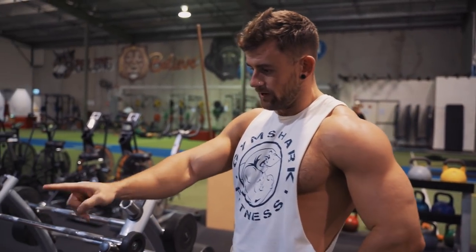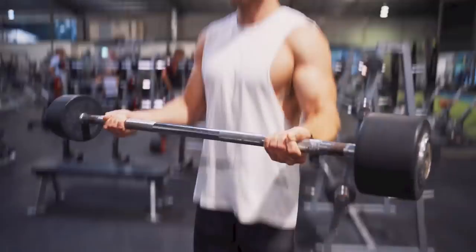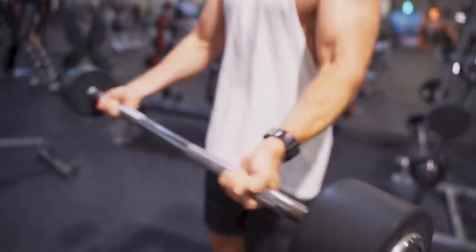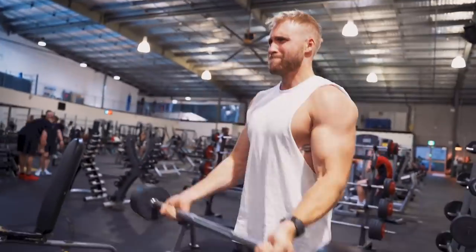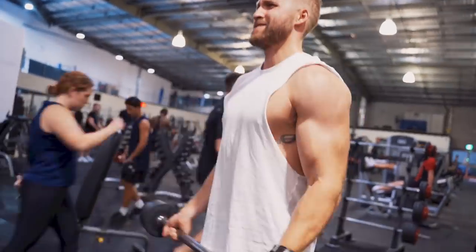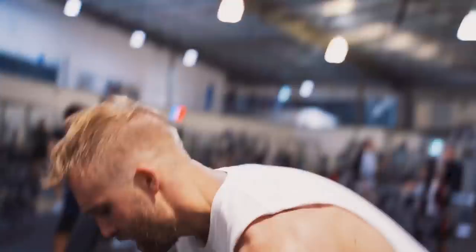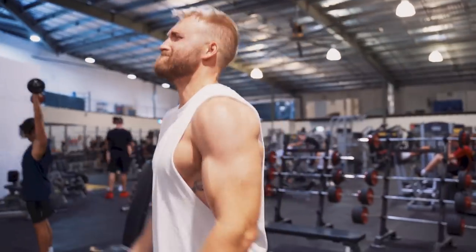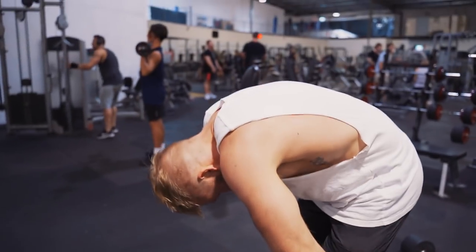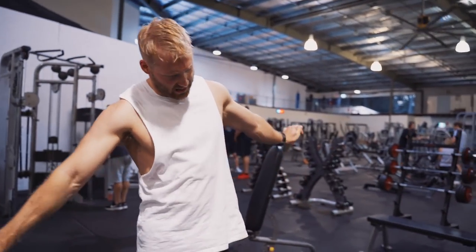The rep counts came out to fifteen, twelve, ten, ten. Nice! That one's the fattest of all. The grip on the last bit was really tough.